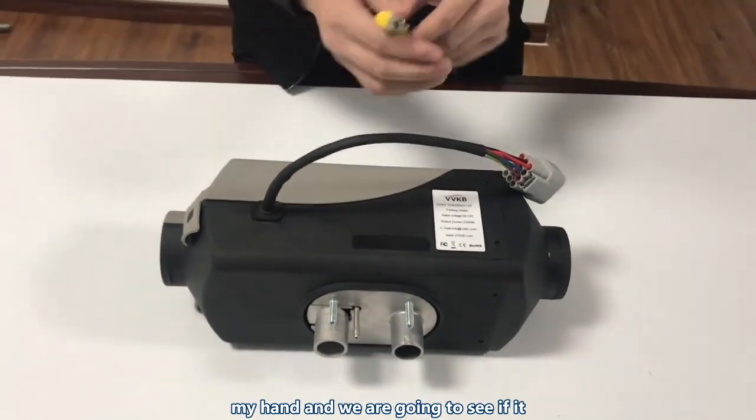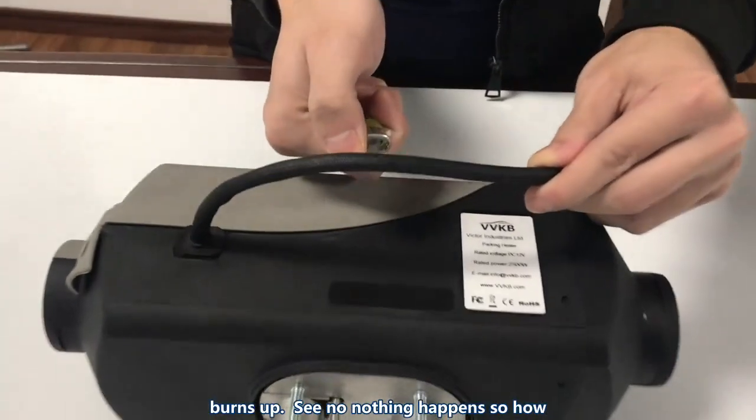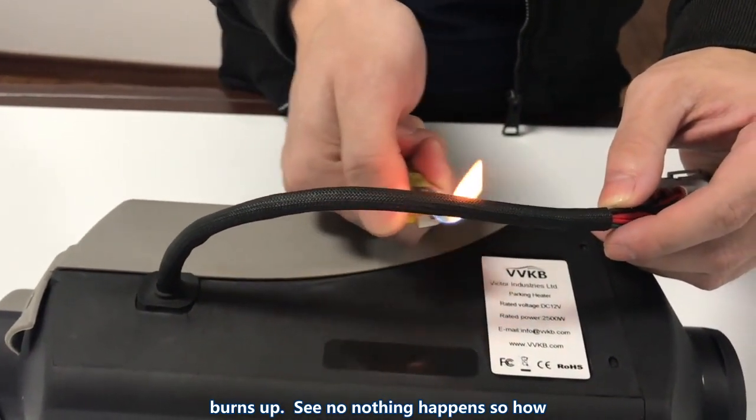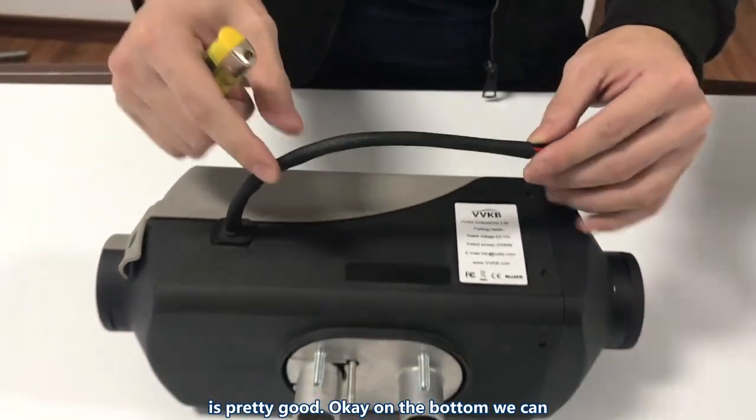One thing worth bringing up is the heat-resistant cover. I've got a lighter in my hand and we're going to see if it burns. No, nothing happens. So the cover is pretty good.